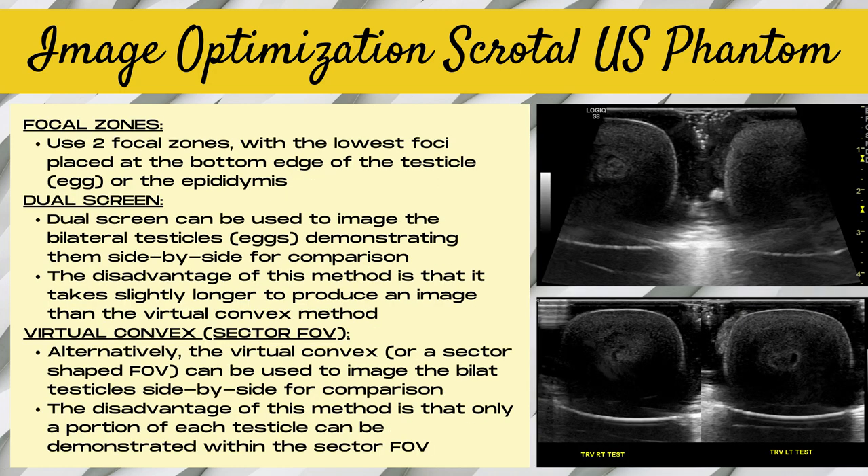When imaging the scrotal phantom and a traditional scrotal ultrasound, you generally want to use two focal zones with the lowest foci placed at the bottom edge of the testicle or epididymis. You can use dual screen to image the bilateral testicles side by side — both testes are visible in their entirety with this method. Or you can use virtual convex, which is a sector-shaped field of view on GE machines that allows you to show both testicles side by side, though only a portion of each testicle is visible within that sector field of view.